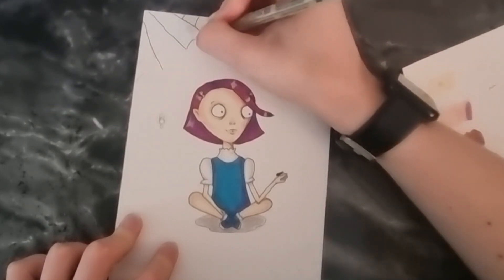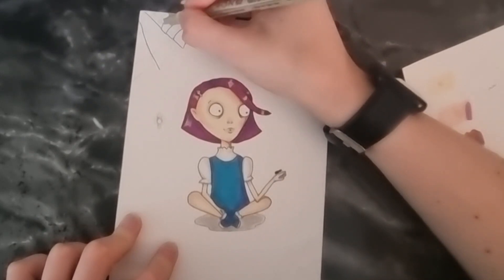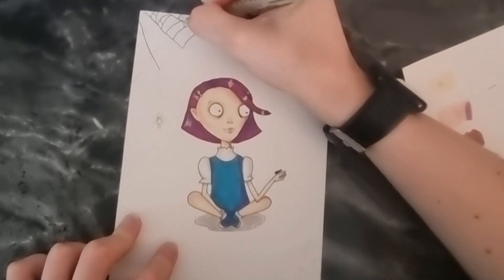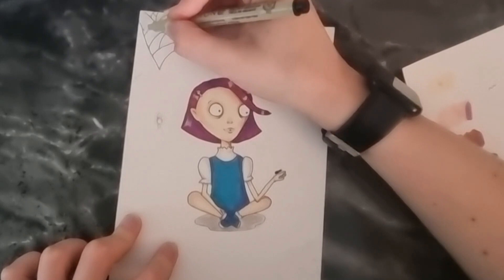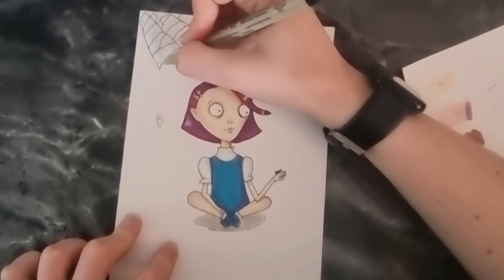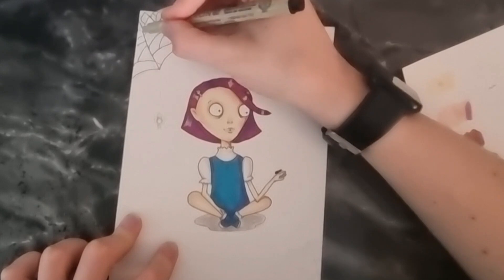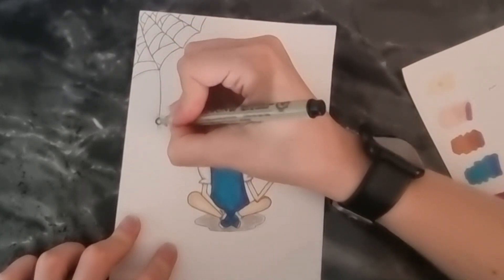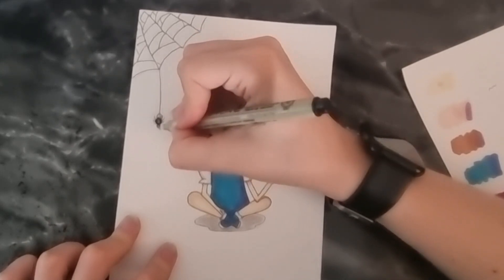So after adding some highlights to the hair just so I could use that white pen, I just went round the little spider webs doing the spider. The pen is lovely — I've had Micron pens before, they're always good, and I'm always happy to get more fineliners. It'd be pretty cool to get some different coloured ones sometimes, maybe some brightly coloured ones. I think the only ones I've had have been black, brown, and then there was maybe like a burgundy one at some point.